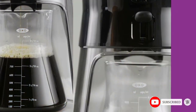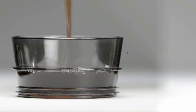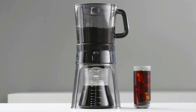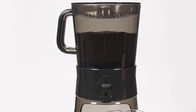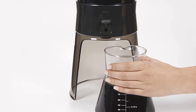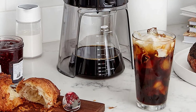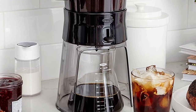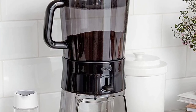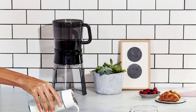The OXO Good Grips Cold Brew Coffee Maker is our pick for the best cold brew coffee maker because it's well-designed and easy to use, and in our tests it produced a more consistent, flavorful cup of coffee than other models. It made cold coffee with balanced acidity, a stronger aroma, and a cleaner finish. The OXO Brewer makes a flavorful concentrate, looks good on a counter, and is easier to use in-store than any other pick.